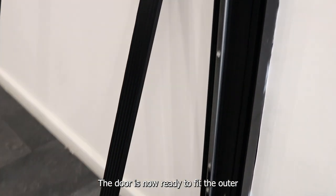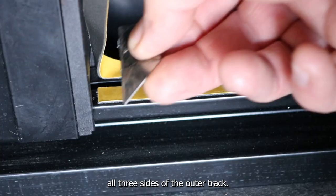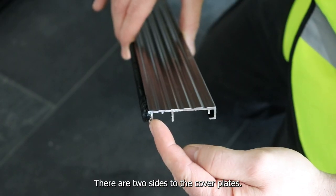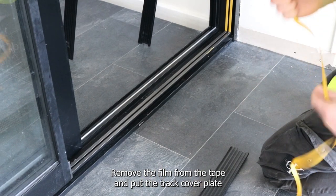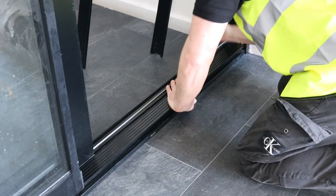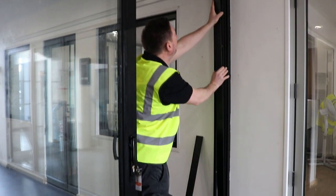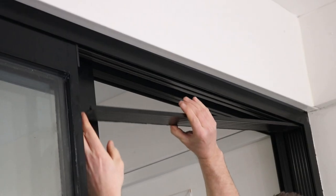The door is now ready to fit the outer frame track cover plates. Start by placing the double-sided glazing tape along all three sides of the outer track. There are two sides to the cover plate — one has a brush pile gasket and the other doesn't. Remove the film from the tape and put the track cover plate into position with the brush pile facing towards the door. Make sure that the track cover plate is secure and repeat the process on the remaining sides of the frame.